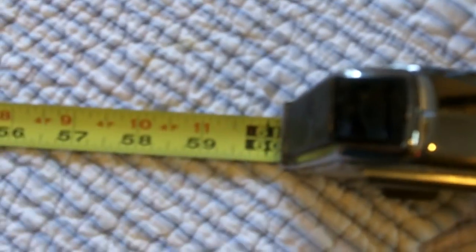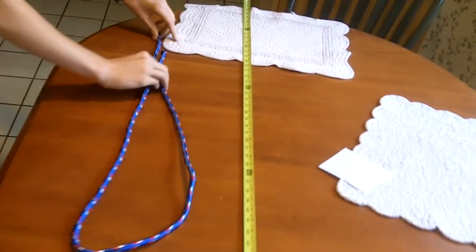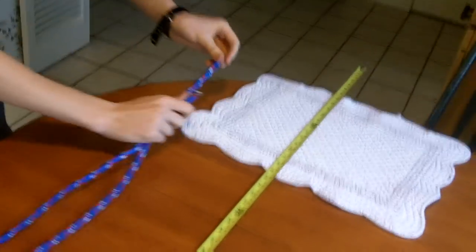That's a good five feet right there. Here's what you're gonna do: take the ends, put them together, create a loop, and then separate the ends of this loop by six inches right here.